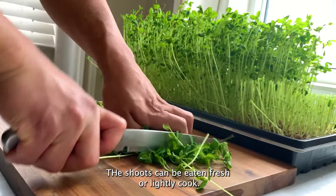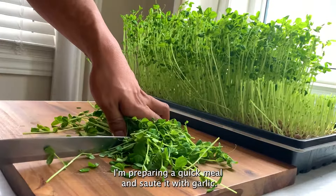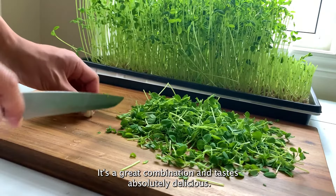Pea shoots can be eaten fresh or lightly cooked. I'm preparing a quick meal and sauté it with garlic. It's a great combination and tastes absolutely delicious.